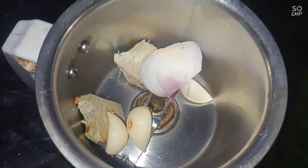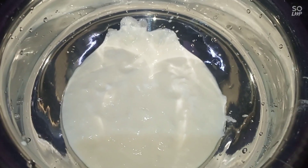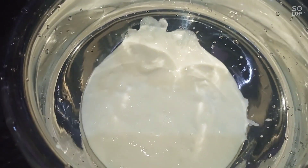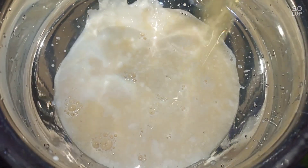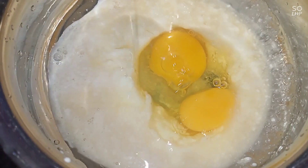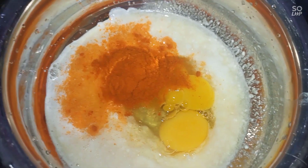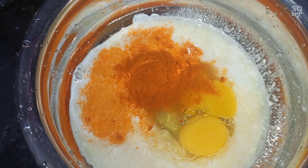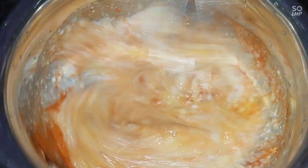We are going to make a small size. Put the chile in the pan. Let's mix it in a little bit.